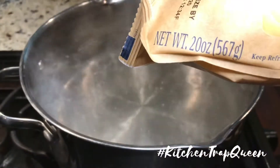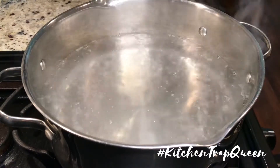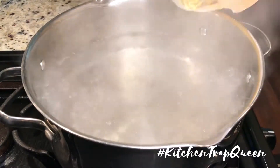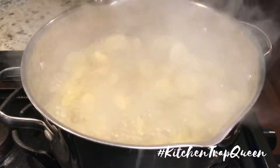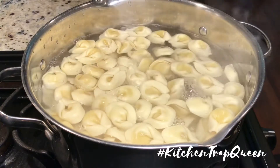These are the refrigerated tortellini that I'm using — this brand is bomb. Since they're already pretty much done, you don't have to cook them that long. In a boiling pot of salted water, I'm going to add these in and let them boil for about two to four minutes.